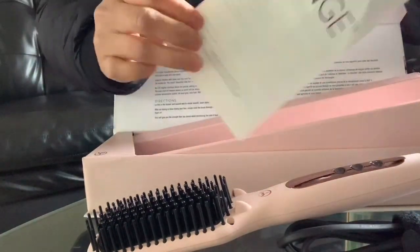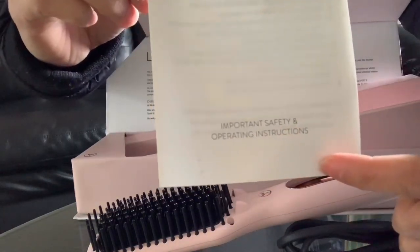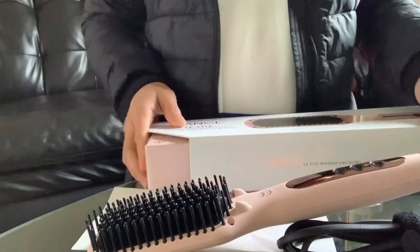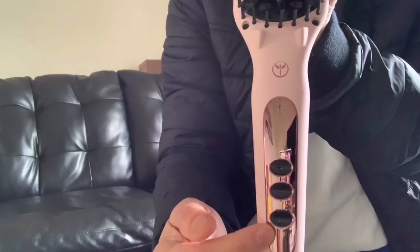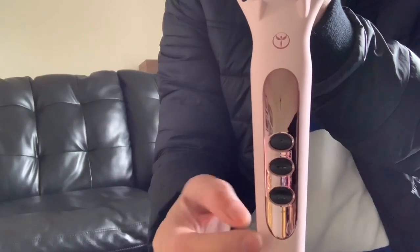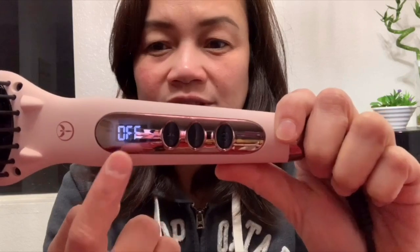There's also a manual — the Launch important safety and operating instructions. You better read this before using the product. Nothing more inside. I'll show you the buttons of the hairbrush: we have the power button, and then the negative and positive buttons to set your desired heat temperature. Already plugged in the hairbrush straightener — when you plug it, it's off and the off sign here is blinking, so you have to turn on the power button.